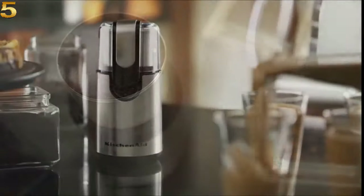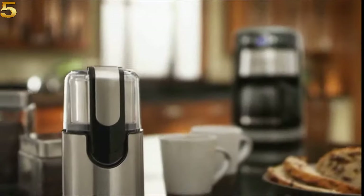Premium performance. Exceptional results. Legendary KitchenAid quality.